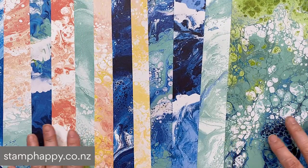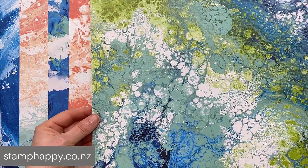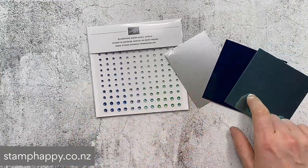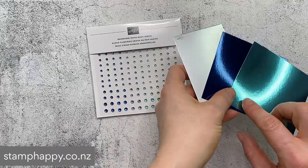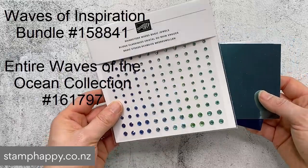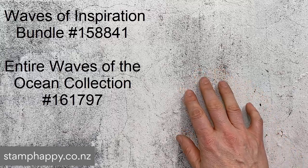We also have the beautiful Waves of the Ocean designer series paper - you can see that these are absolutely gorgeous and were created by an artist who did some oil pouring and looks very much like ocean waves. Those do come in a 12 by 12 size, and then we've also got the foils - they do come as 12 by 12 sheets and you get two of each color - and we've also got the gorgeous wave basic rhinestone jewels. The designer series paper, the foils, and the jewels are only available through 2nd of May 2022 or while stocks last.